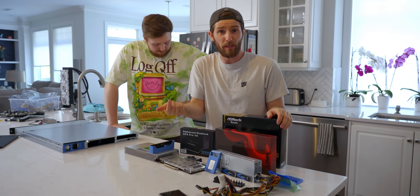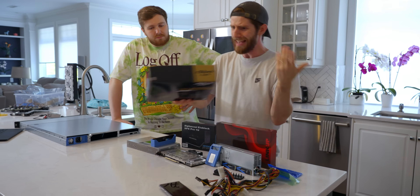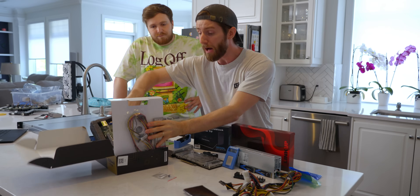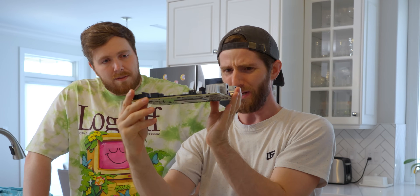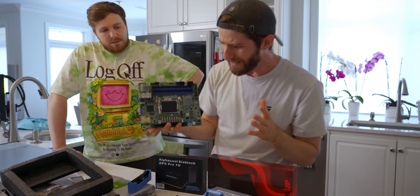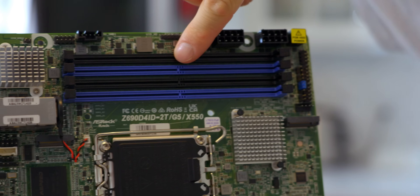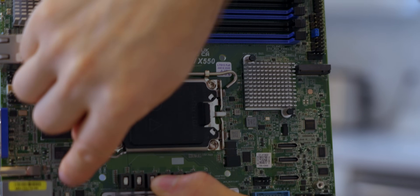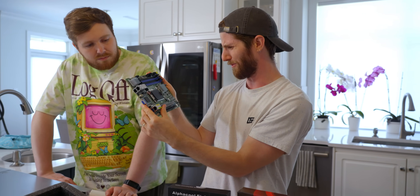Building a gaming PC into such a slim profile — just 4.4 centimeters — is a real challenge, because everything from the usual power supplies to GPUs to even motherboards will typically exceed that profile. We ended up with this really cool motherboard from ASRock Rack. It takes a regular LGA 1700 processor, has four DIMM slots, PCIe x16, dual M.2 for storage, onboard 10 gig networking, all in a really weird form factor.